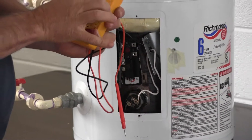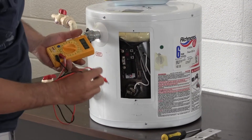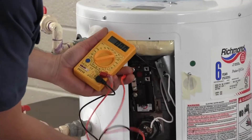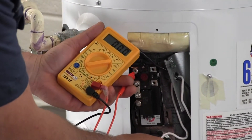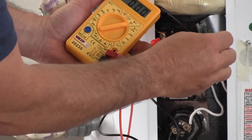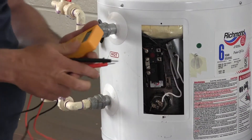That plastic protector pops off. Then you want to check to make sure the power is, in fact, off. Set your multimeter for AC voltage and check the power between the black and the white wires — the black wire on the control and the white wire on the element. Also check each one to ground. We don't have any power to it, which is good.